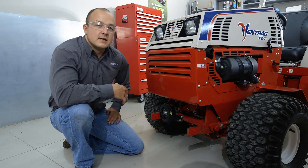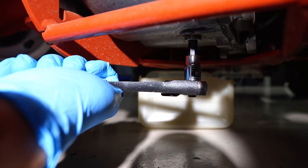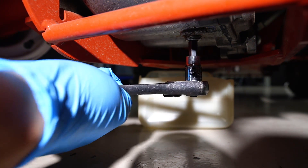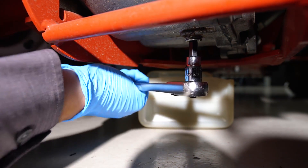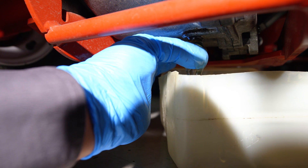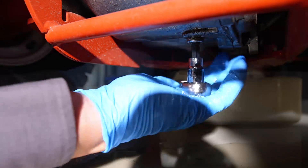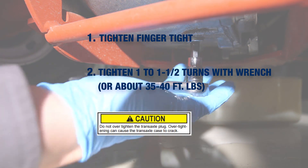The drain plug for the front transaxle is located underneath the front transaxle. To remove this we will use our ratchet and our 5/16th Allen socket. Then reinstall the drain plug and tighten it down.